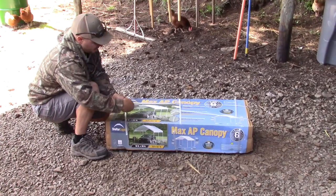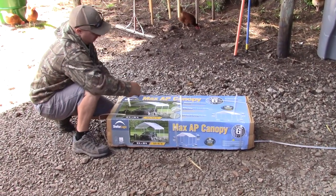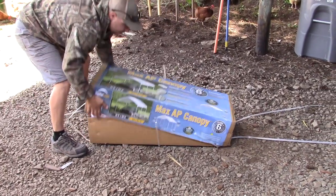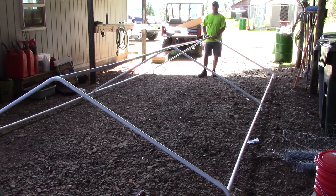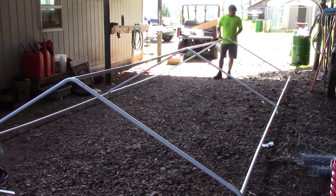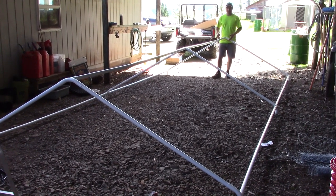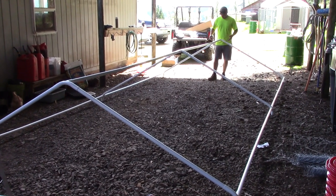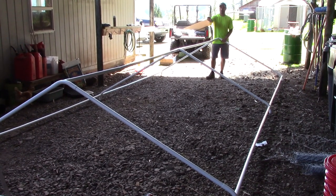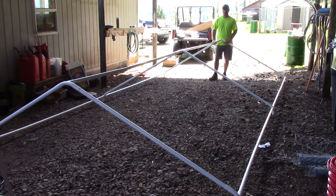The first step is to get this unboxed and assemble just the top portion. We've got the roof section together. These carports, as you can tell, are pretty flimsy, so you want to do something at each joint to strengthen it up — whether it be self-tapping screws or just duct taping them together. What we're going to do is weld each joint together and we'll get back to you when that's done.